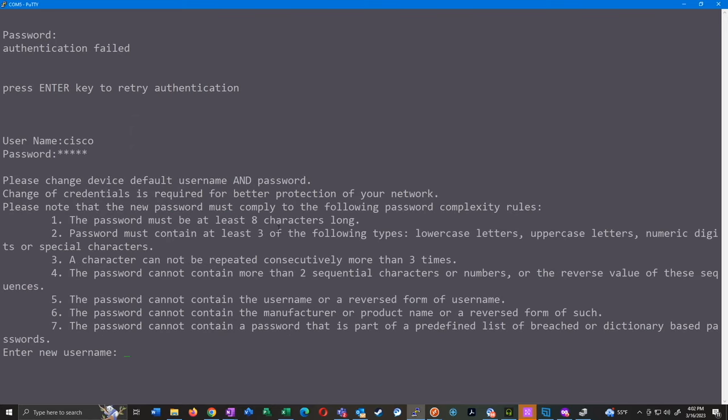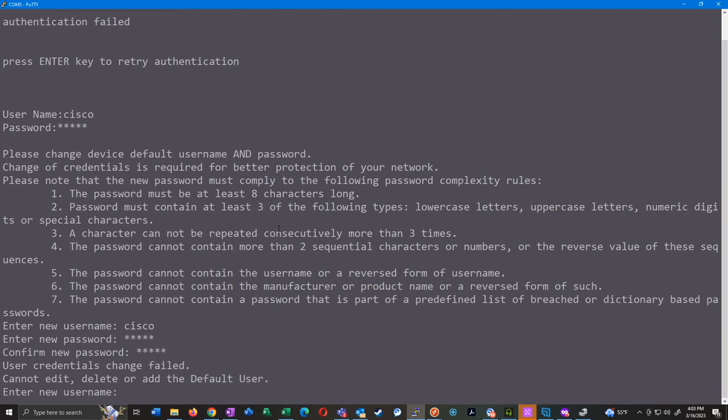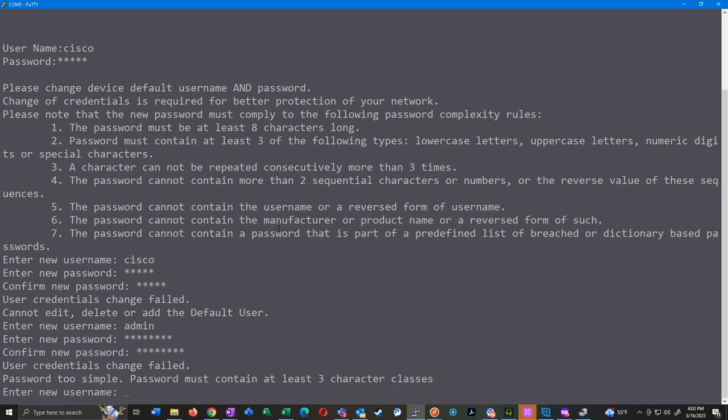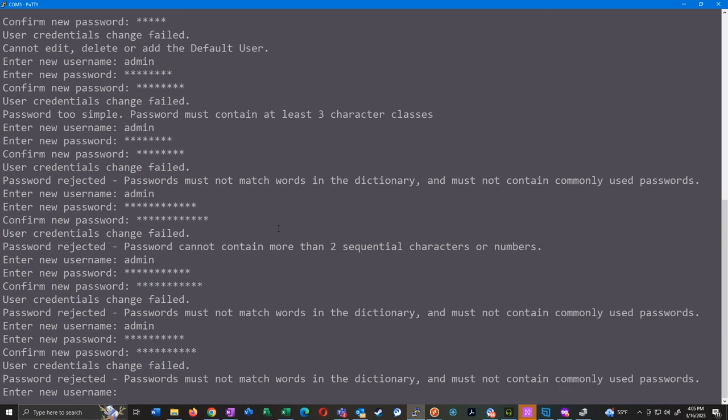Log in with cisco/cisco and it will ask us to create a new username and password. At this point we cannot reuse the username 'cisco' — if you try, it'll say credentials failed, cannot add or delete the default user. If you really want to use cisco as your username, you need to change it to 'admin' first and then change it back later. Let's create a new user 'admin' with a new password. I tried using just 'password' and it failed — you have to use a password that is at least somewhat complex and can't contain a dictionary word.